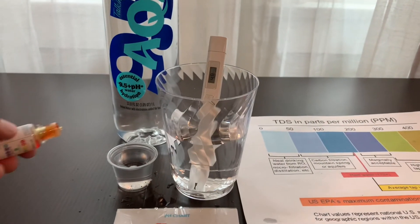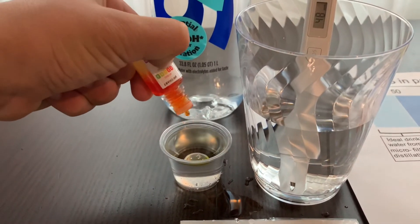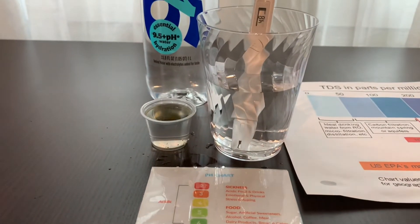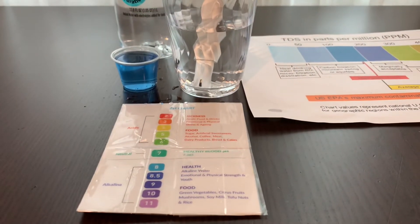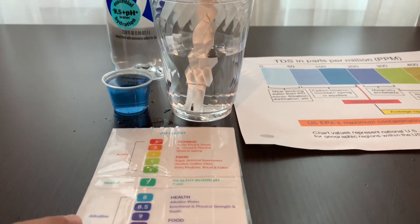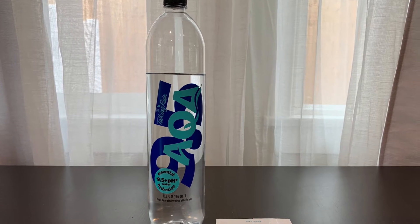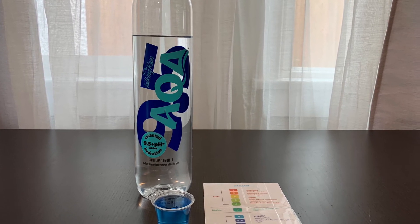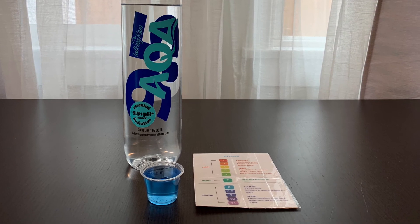Now let's test the pH level. Do two to three drops. I'm going to add three drops because I poured a lot of water inside the pH cup. I give that an 8.5 — this is alkaline water.